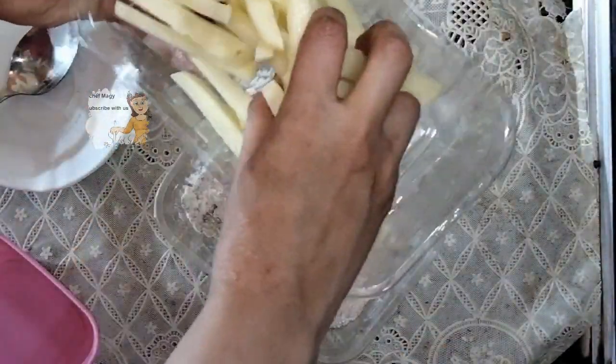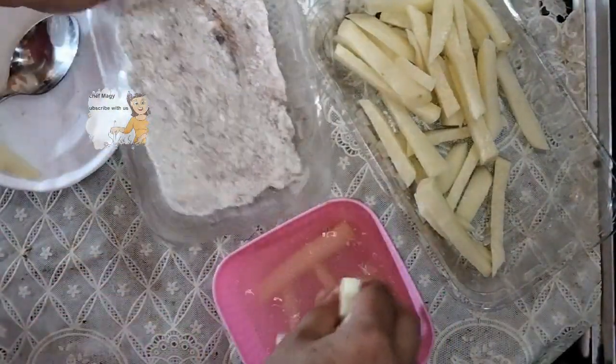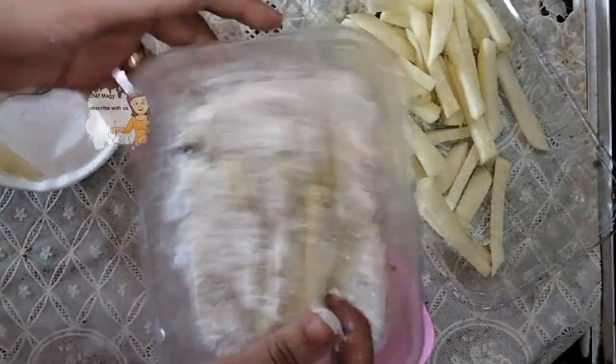I cut them and put the potatoes into the mixture of water, flour, starch, and spices.